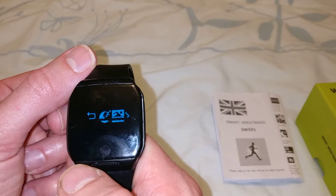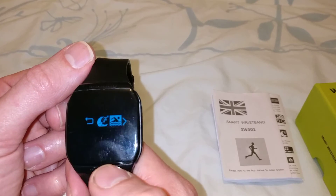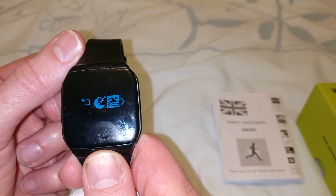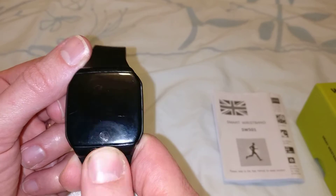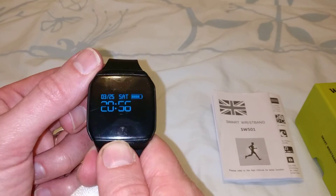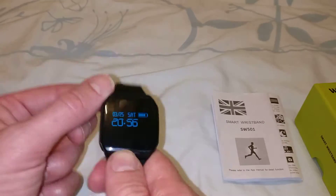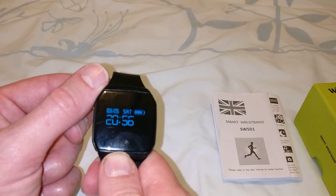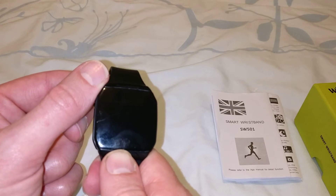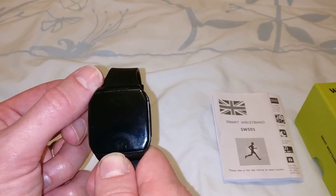You've got swimming as well, which enables you to track your lengths. However, that hasn't worked very well for me — it doesn't seem to pick up when you turn very well. It has a sensor used for the pedometer, so every time the watch moves it picks up a step. But when you're swimming, it needs to identify when you change directions, which isn't always accurate — so it either overcompensates or undercompensates.